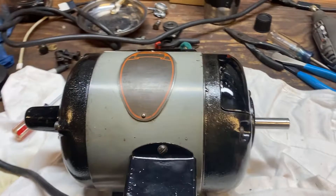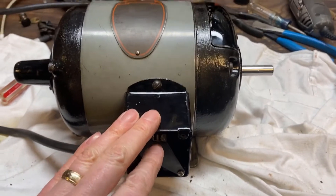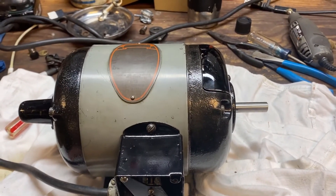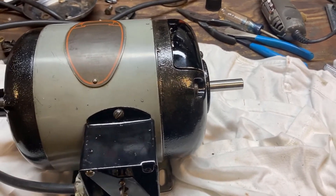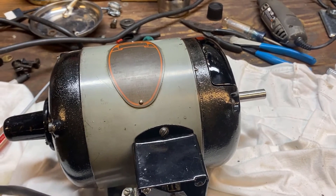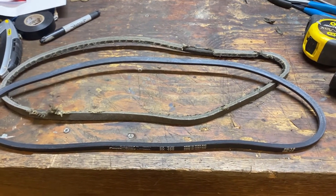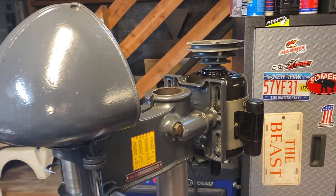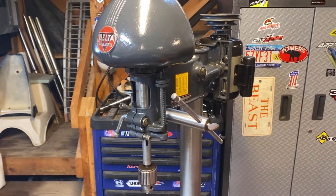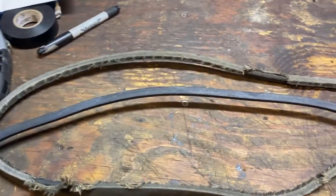Here we are all back together — feels nice, plugged in. I'm going to call that good to go. Let's get this back on the drill press. The new belt I bought is much bigger than the belt that was on there, so I'm going to put the old belt back on just so I can run the machine and then figure out what belt I actually need.